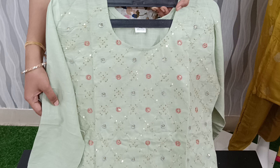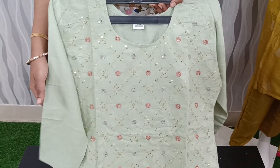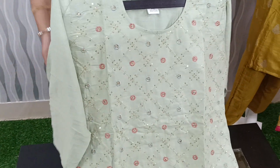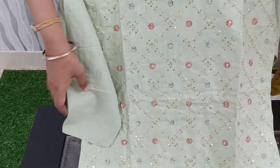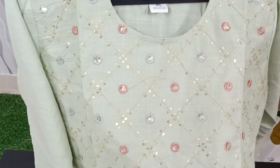I will show you very reasonable prices. Let me know at the end of the video. This is the first set in green color. I have a cotton fabric and I am going to show you the complete sequence work.